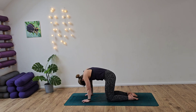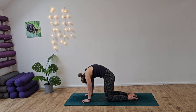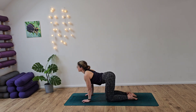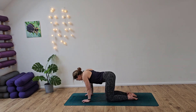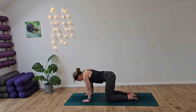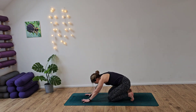Deep breath in as we sink the tummy down, lift the chest through the arms, opening up the heart. Exhale back out into cat, tucking that tailbone under. Inhale, mobilizing through the spine now, just finding some movement. Inhale, draw that chest forward, and then exhale, roll that back out. Inhale, draw the chest forward one last time. And then exhale, tucking the toes in behind you.